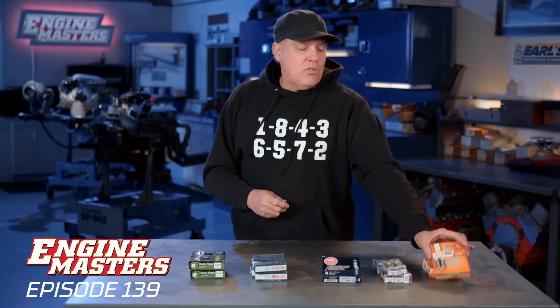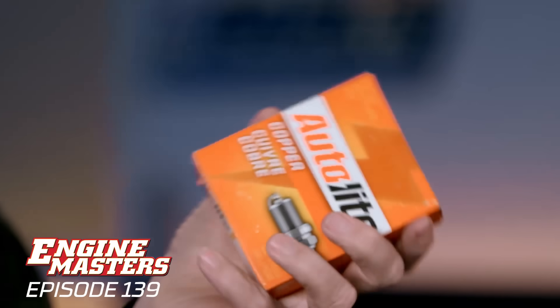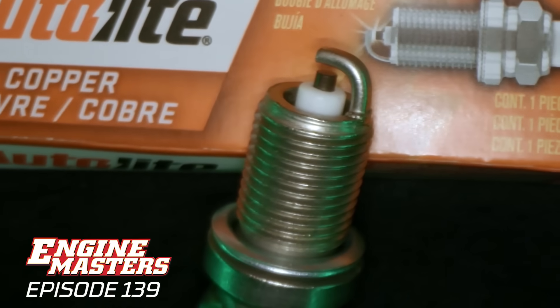We're going to look at a whole bunch of different types to demonstrate that, and we'll have a lot of discussion based on our experience, industry knowledge, and some tips and tricks along the way. First up is going to be the very basic Autolite spark plug — the ones we buy all the time at the local corner parts store. Nothing special about them; just a good, basic spark plug.